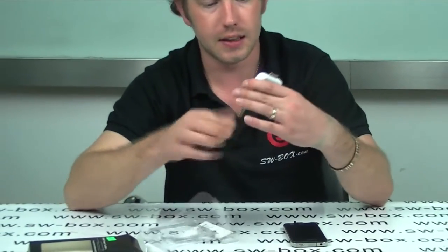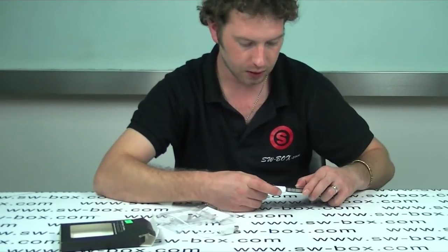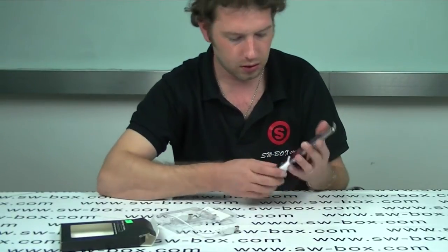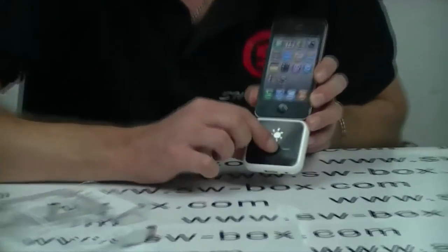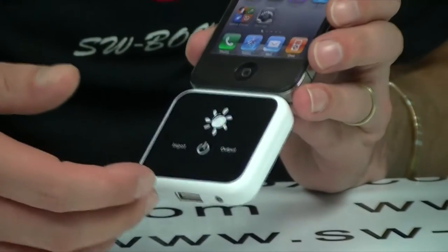To get this to work, I'm going to plug it in to my iPhone. Turn it on — there's the highlighted input. Press it again and it goes on to output and starts charging your phone, so you know it's charging.